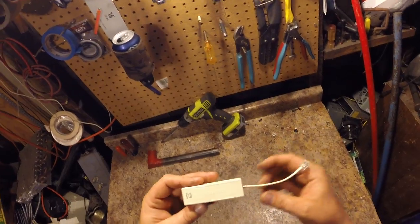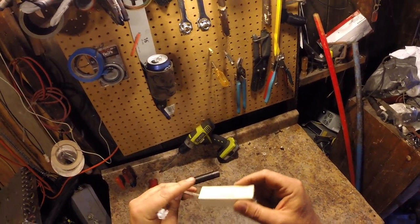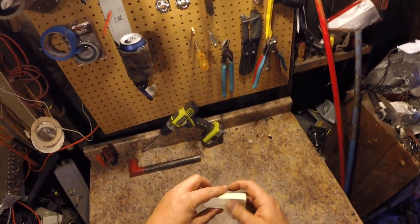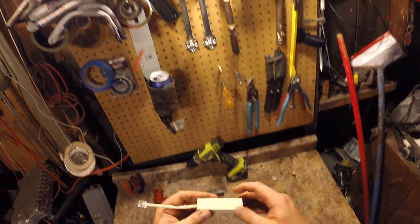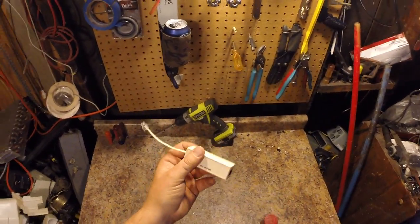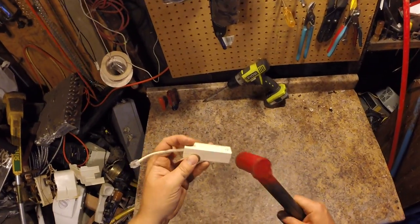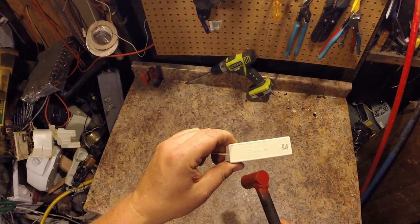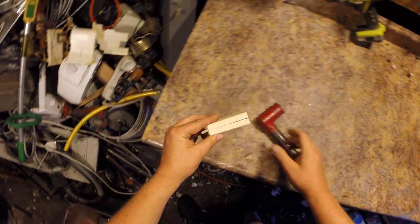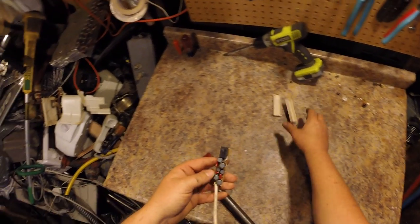Alright guys, today I'm scrapping this — it's a DSL filter. You plug your telephone in here, plug this into the wall or your jack, and this device filters the DSL signal out of your phone line. I've never scrapped one of these before; I've always wanted to know what was in it. So let's scrap it — let's crack her open.